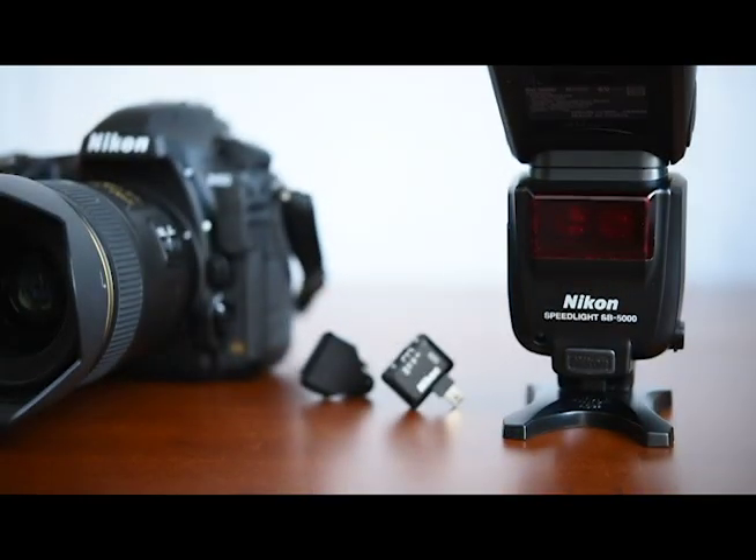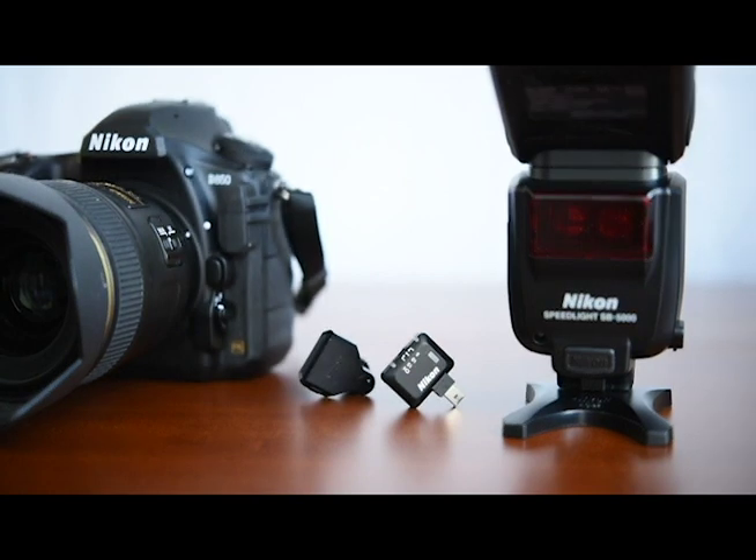Hi, I'm Sarah Wood, Senior Technical Representative with Nikon Professional Services. Today I'm going to show you how to enable wireless radio control on your SB5000. So what you'll need is the strobe, the WR-R10 transceiver, the WR-A10 adapter, and a Nikon D850, D5, or D500.